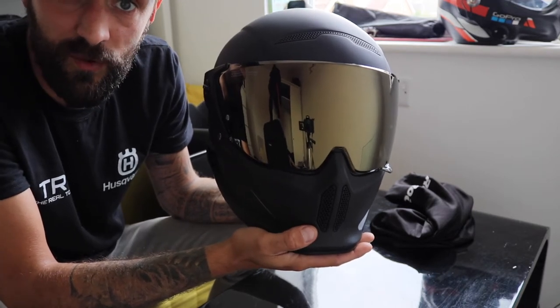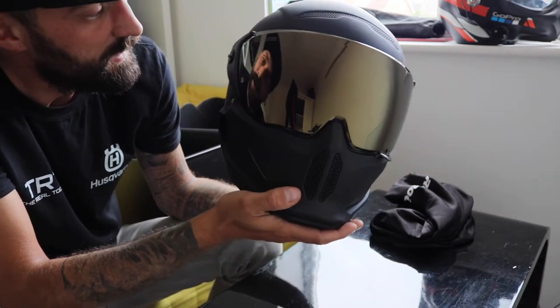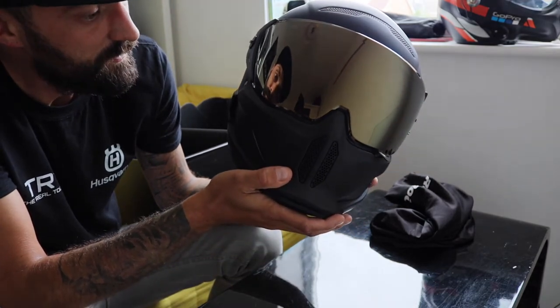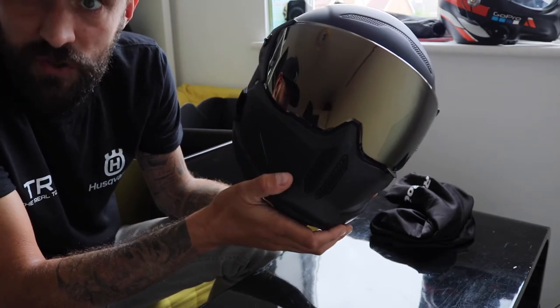Which is good if you're out there traveling around and get pulled over by the police and they tell you that you're wearing an illegal visor. You'd be all like, 'Yeah, no shit, Sherlock.'